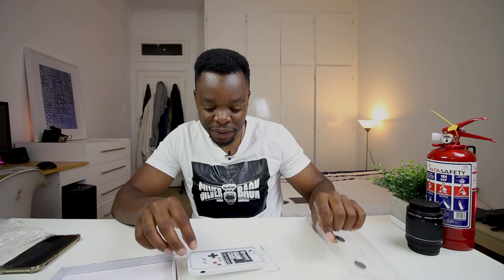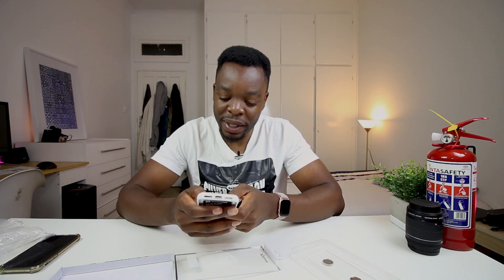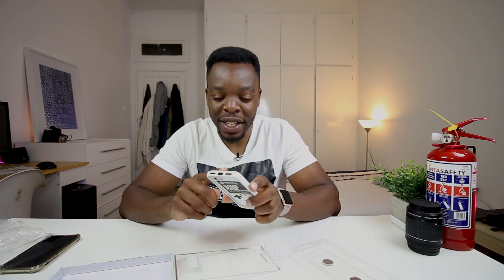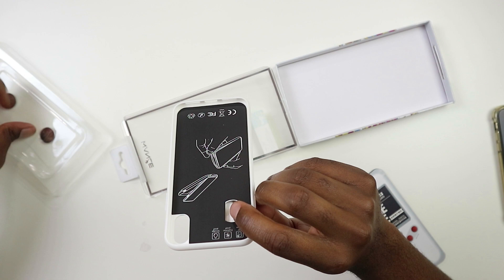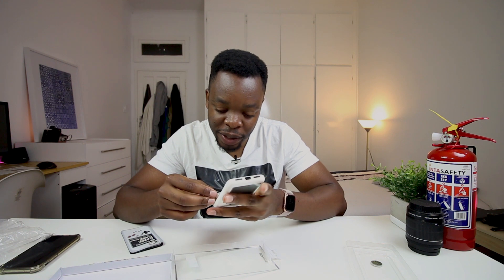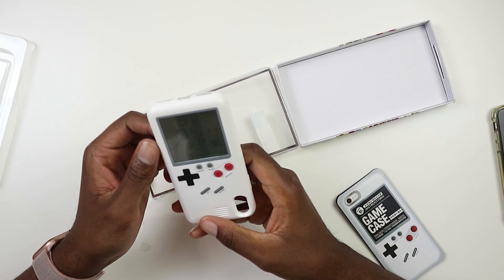It comes with two batteries for replacing if the battery on the case dies. It actually has a little bit of weight to it. The buttons feel good enough. I'm guessing this is going to have Tetris, which is a game I really love playing. Now let's put the case on. First, let's put the battery in — batteries out of the package and into the case.